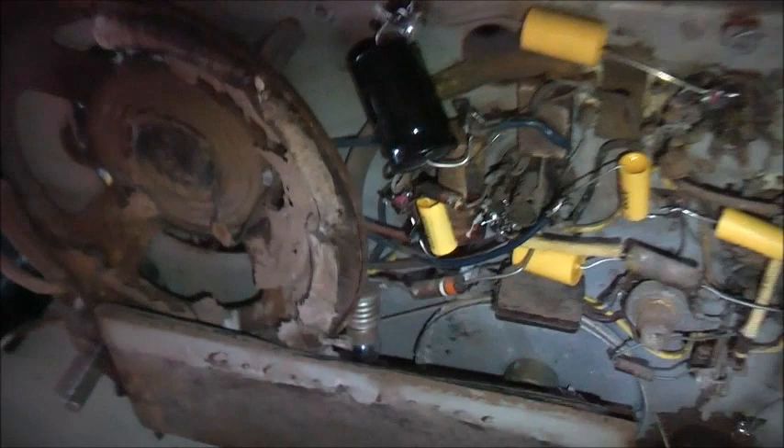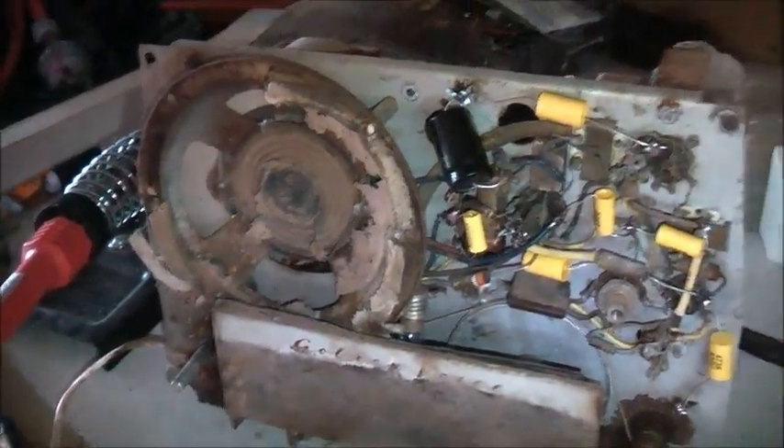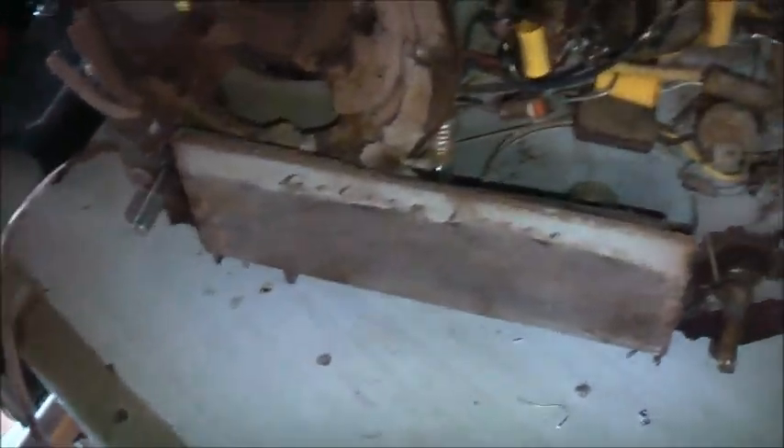Just get this capacitor replaced and we'll see what this radio can do. And if it works, all I've got to worry about is the speaker and getting that power transformer properly insulated. It's more of a wax paper though, so I'll probably just give it a clean - dip it in wax or something like that.